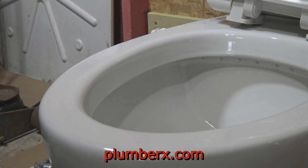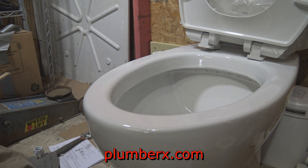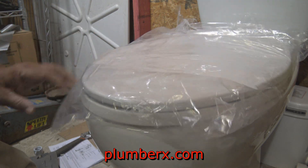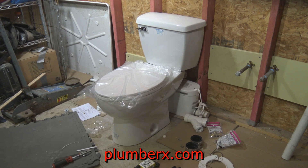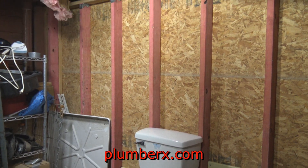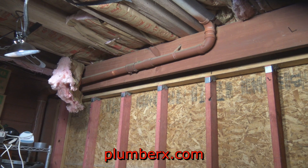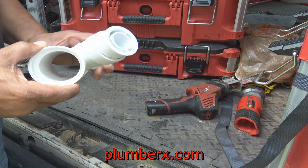One thing I noticed about this toilet — it's a pretty large toilet, not small like you might think. It's elongated, which is one of the most popular styles; not too many people want a round front anymore. It's also comfort height, which is a nice size. What I'm showing here is the sewer drain up above where I'll be tying into.